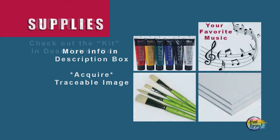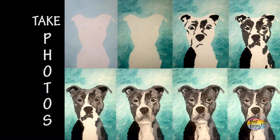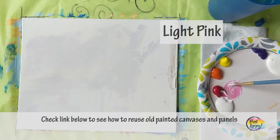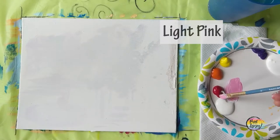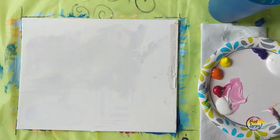All right guys, this is going to be a fun painting. Make sure you get all your supplies, turn on your favorite music, and as always take your progress photos. With this one, we're going to be doing an abstract background, so you are more than welcome to switch out colors. I'm going to be starting with light pink.